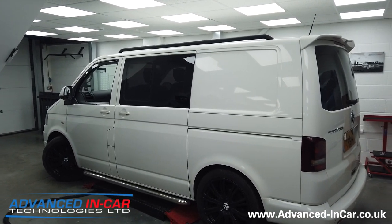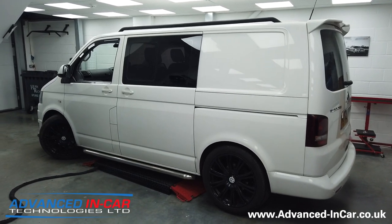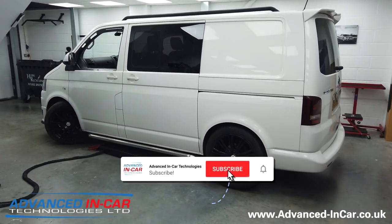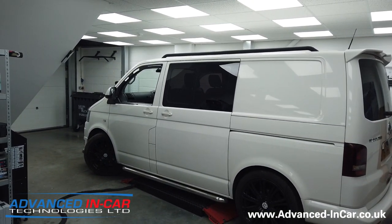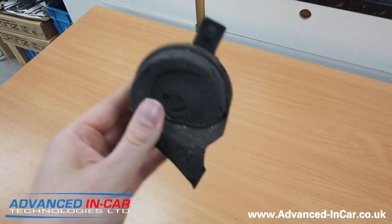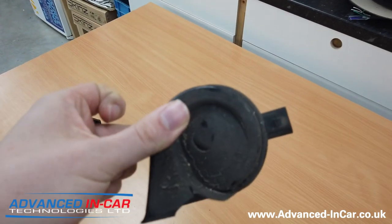This is an upgrade that we've done quite a few of, but we've never really thought about doing a video. It's about upgrading the really wheezy, poor, pathetic horn in the Transporter, and in Volkswagens and Audis in general. The reason we're doing it to this vehicle is because the horn has actually failed, and there's no point putting something crappy back in. So the customer said, what else is there on the market? The old horn is already out. As you can see, it's pretty not in great nick — it's corroded, it's rusted, it's totally dead, it doesn't work. This van has an MOT next week, so we had to do something with it.